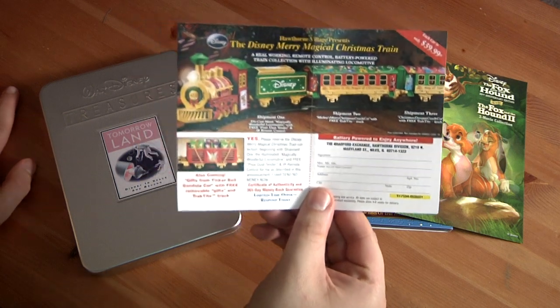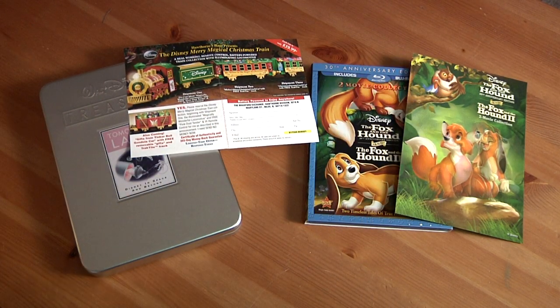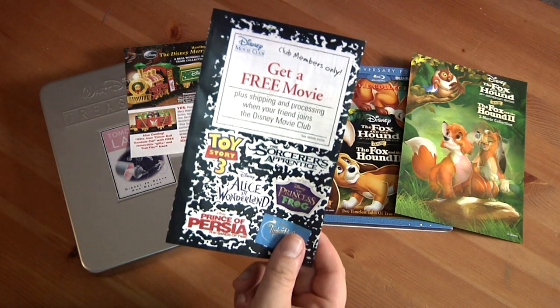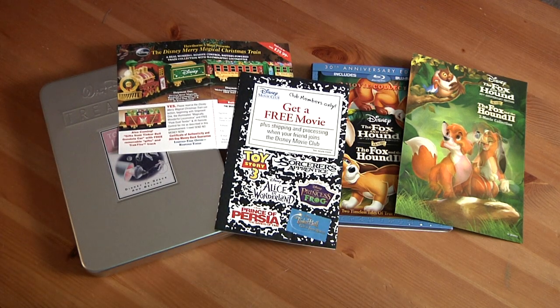I can get a Disney train, which I have no use for, but who knows — I'm gonna buy that for Christmas. There's still the fact that they're talking about Christmas now, which kind of freaked me out. And I can get a free movie if I can get somebody else to join up with me. These are all the flyers that come with it.